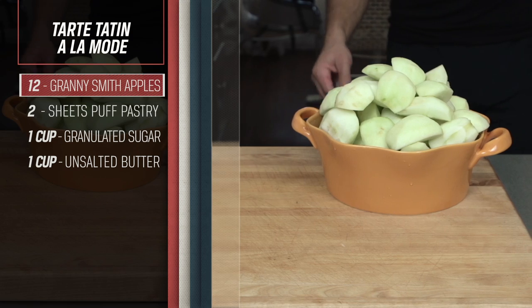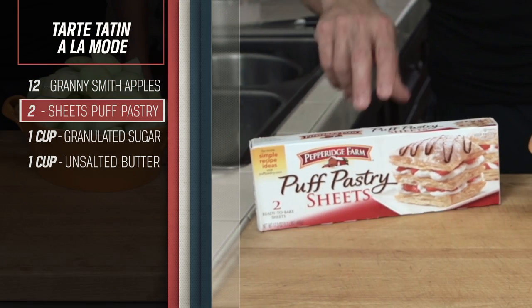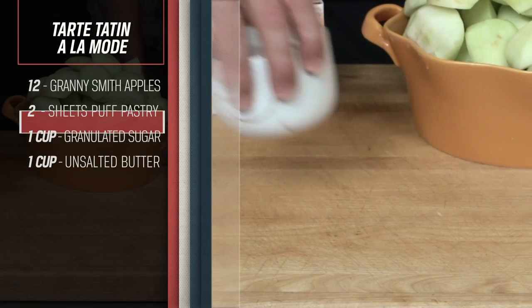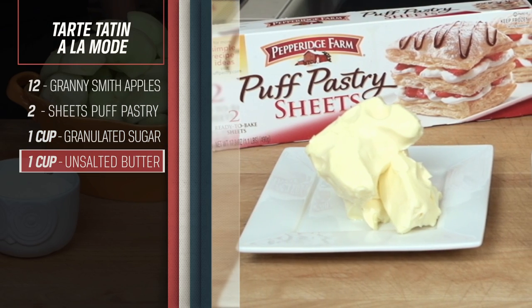12 Granny Smith apples, peeled, cored, and quartered. Two sheets frozen puff pastry. One cup granulated sugar. One cup unsalted butter.